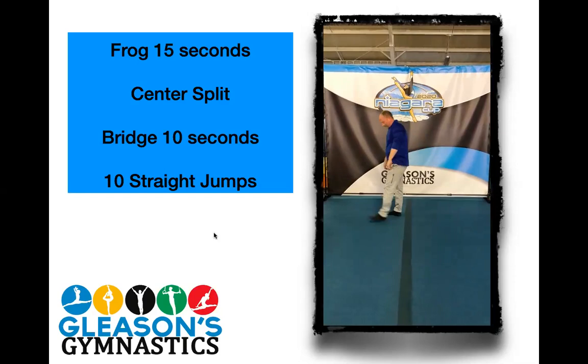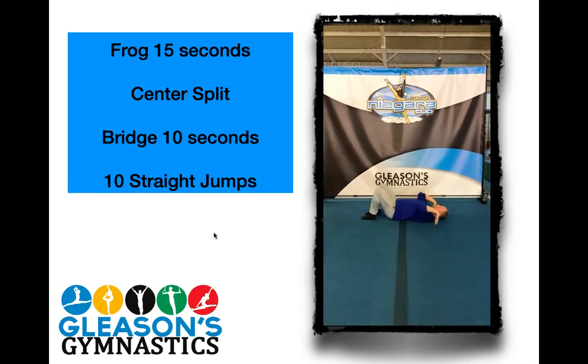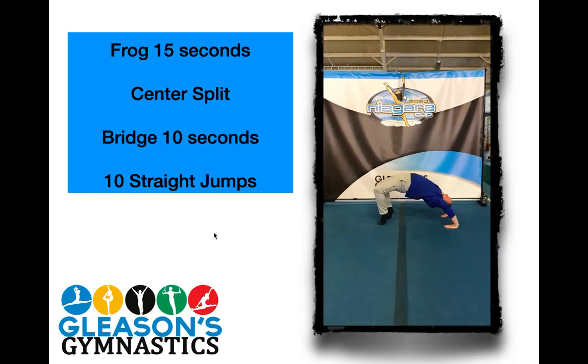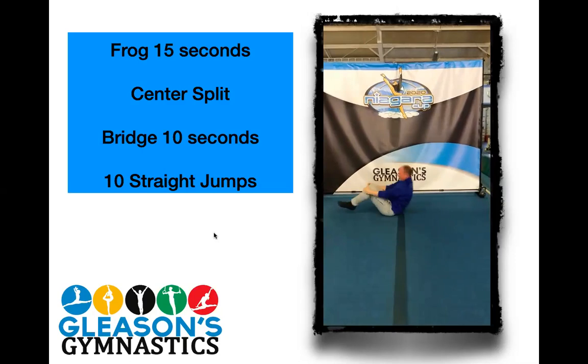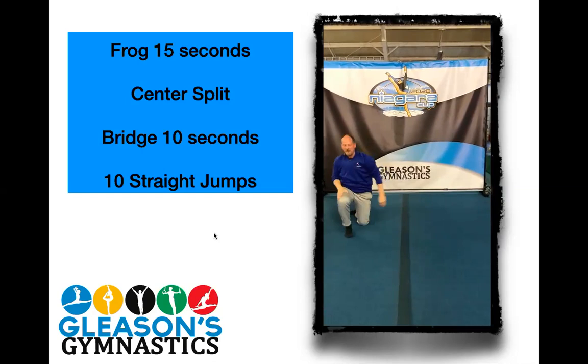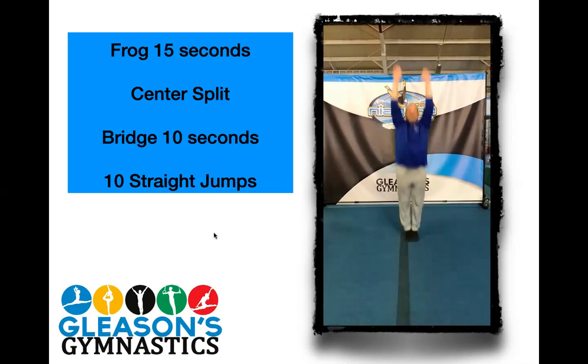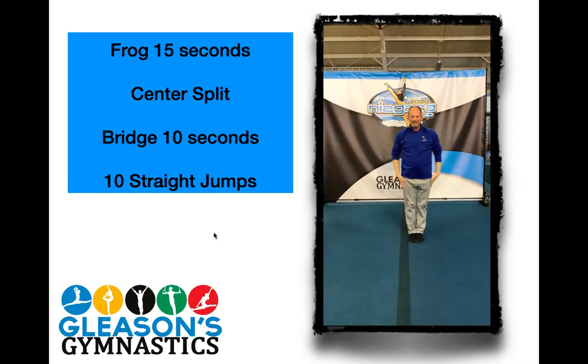Next is bridge or table. Hands by your ears. One, two, three, four, five, six, seven, eight, nine, and ten. Then we're going to finish with ten straight jumps. Thumbs up and go. Two, three, four, five, six, seven, eight, nine, and ten. Very good. I'm sure you guys did a much better bridge than I did. And we are moving on.